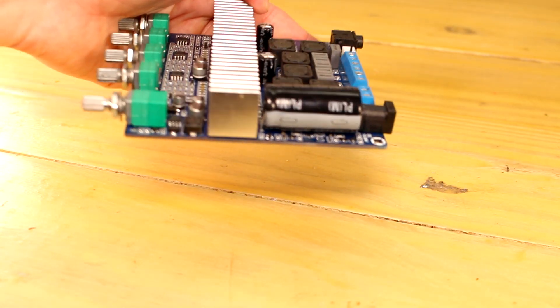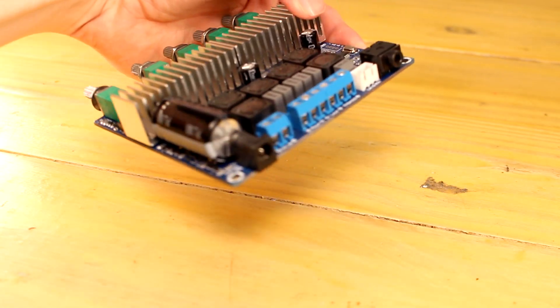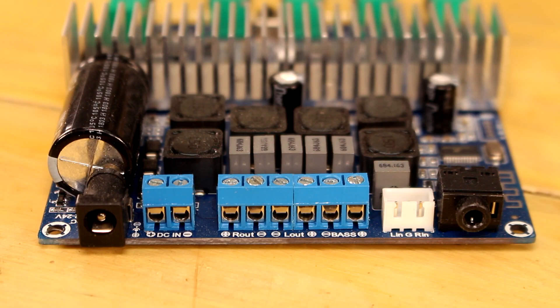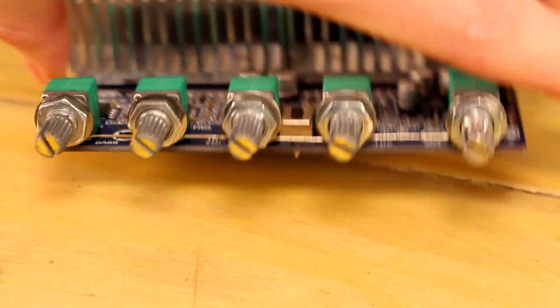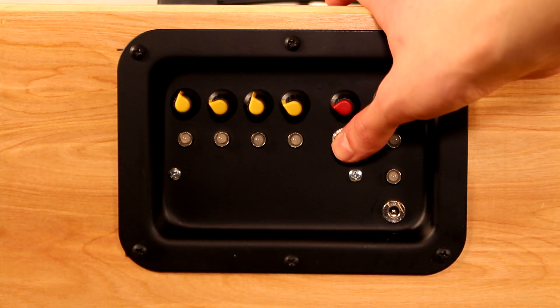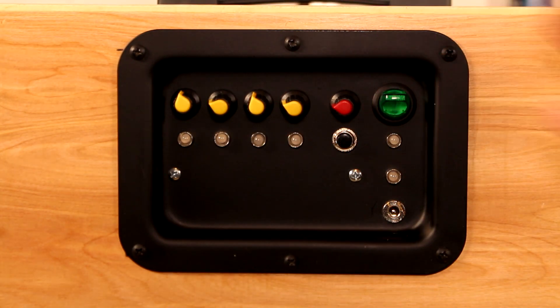The battery and amplifier I'm using are actually the exact same components used in the Parts Express bluetooth speaker kit I built in a previous video. This 2.1 bluetooth amplifier board is rated to do 200 watts RMS at 24 volts, but since I'm running it at 12 volts, it's actually closer to about 100 watts RMS. I mounted all the amplifier and power components to a recessed steel plate on the back side of the cabinet. This is really the main thing that needs improved — the steel plate adds unnecessary weight, and since it's on the back side of the cabinet, it's kind of hard to reach.